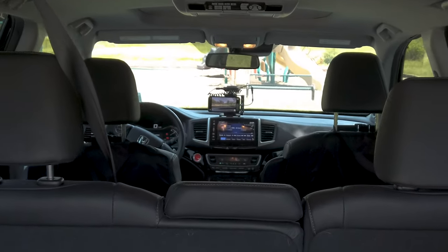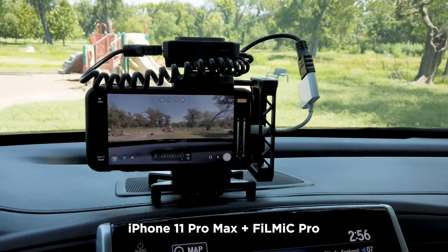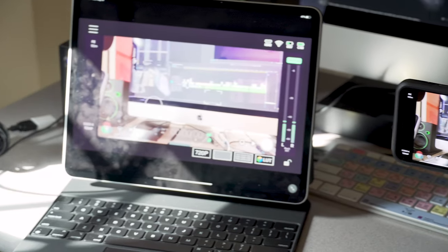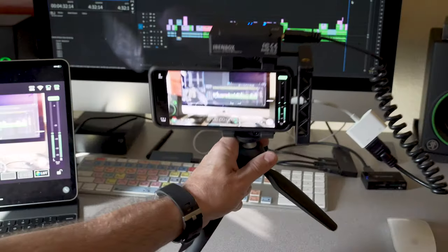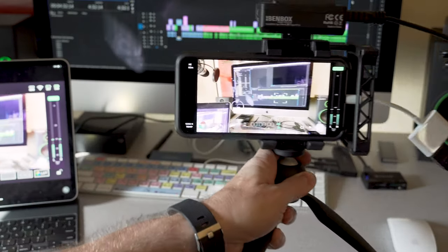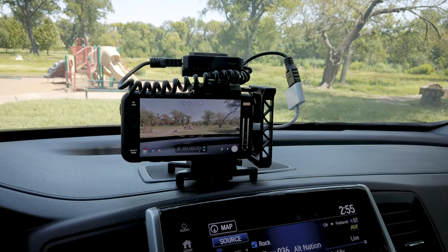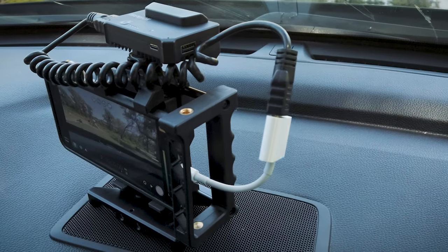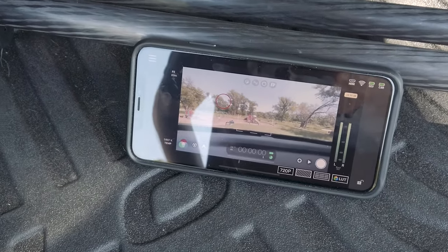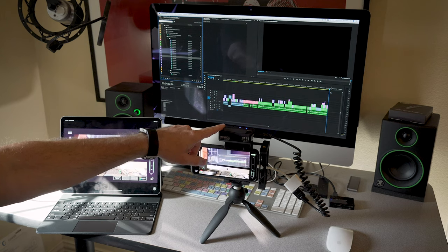You could also use this device as a monitor when shooting with a smartphone. Let's say you're using Filmic Pro — you just need another phone or an iPad along with an HDMI adapter. You might be thinking, why not just use Filmic Remote? You could, and it will give you camera control which this won't, but it doesn't have near the same transmitter distance range. And this device will work with other apps too, so it really depends on what you're needing.